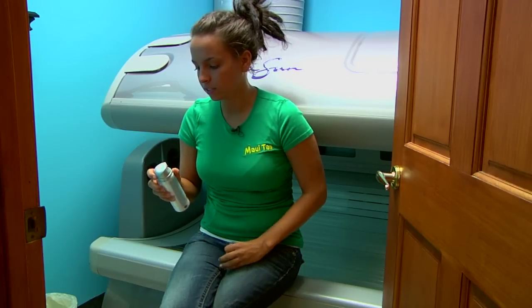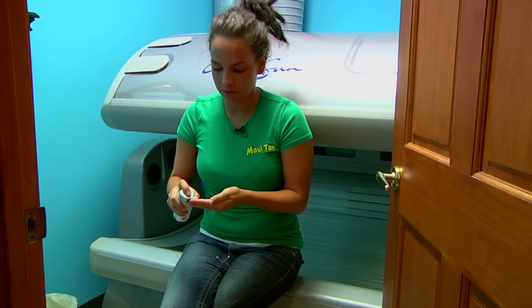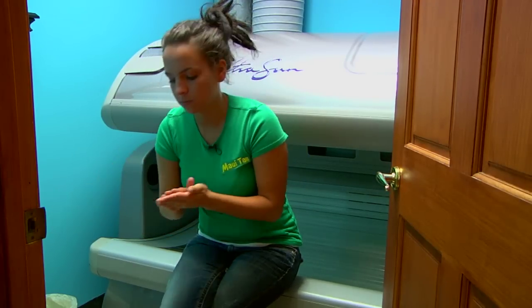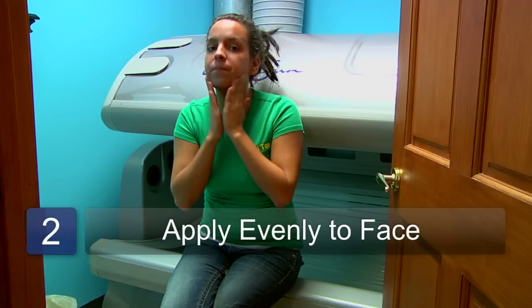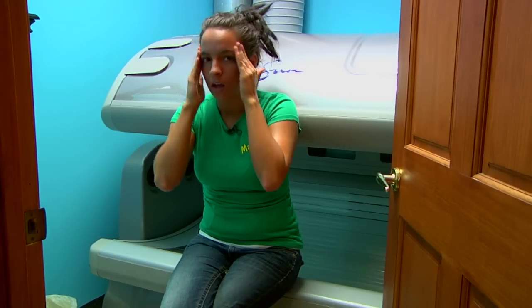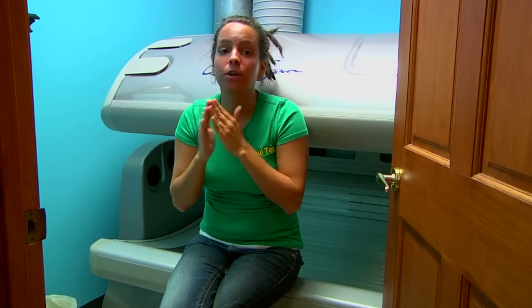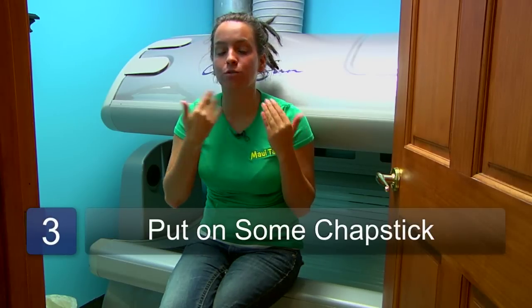So here we have Surface, and you're just going to put a little bit of that on. You're just going to apply that evenly to your face, not getting too much. Avoid contact with your eyes, though. You're also going to want to put on some chapstick to help keep your lips protected from getting too chapped.